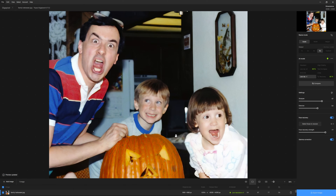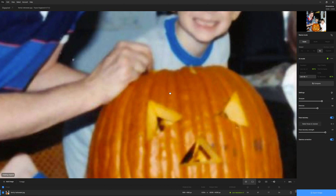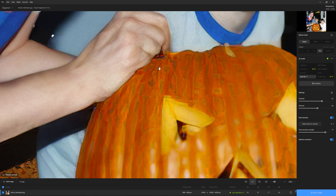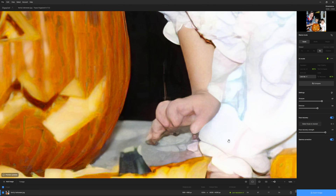One of the problems with any of these settings is that you're going to have weirdness in the hands especially. If I zoom in here on the pumpkin, just weird stuff — my dad's hand kind of looks melted or like it's held together with webbing, so all the fingers just kind of smoosh together. And my sister's hand is even worse — it's like melting. She's some sort of human-pig hybrid the way her hand looks.